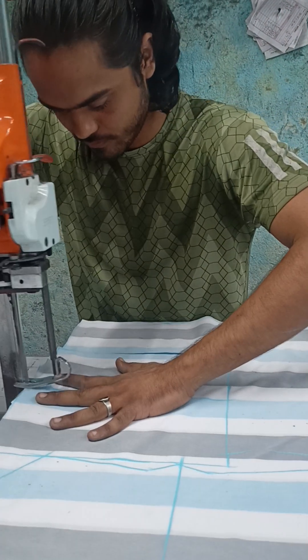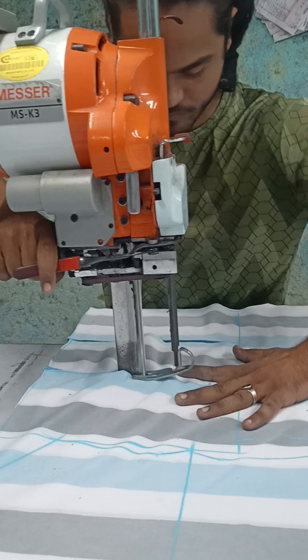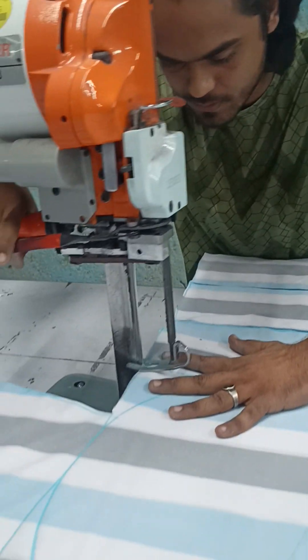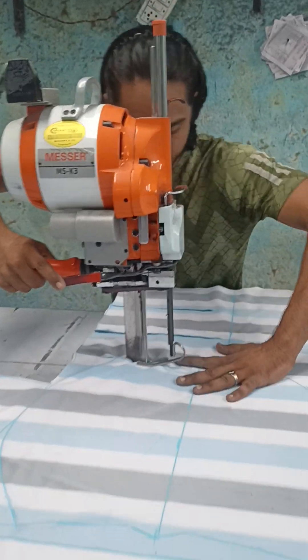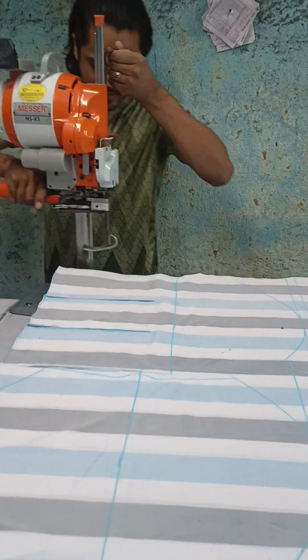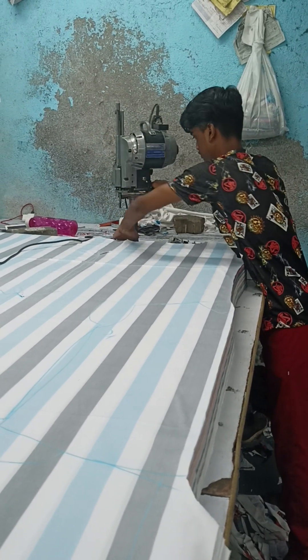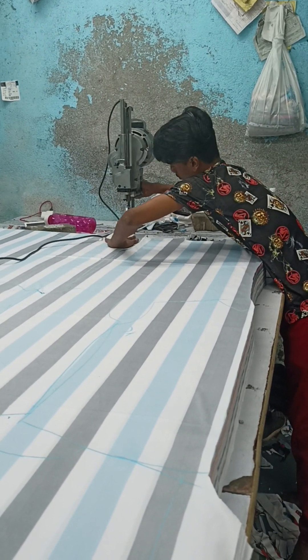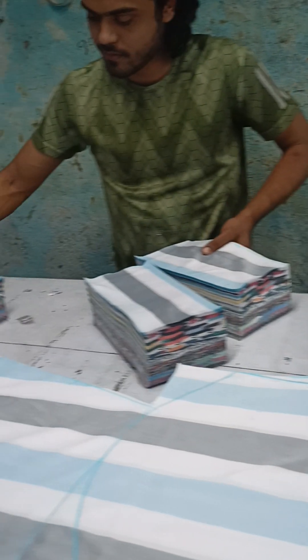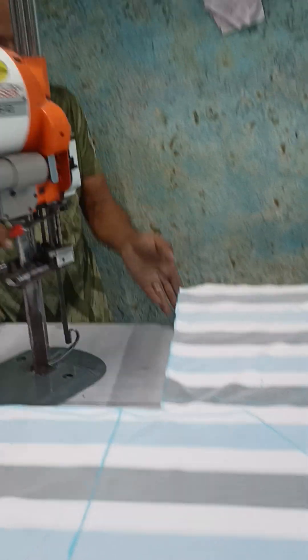Here we go! You can remove the pipe on the other side. The pipe is also about the same type of pipe. It's about 90 times. You can remove the pipe.